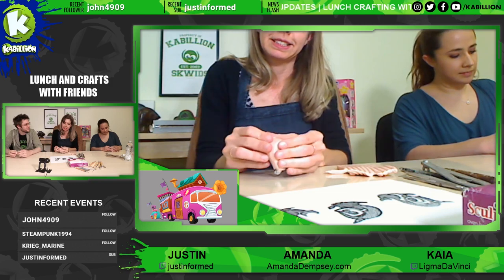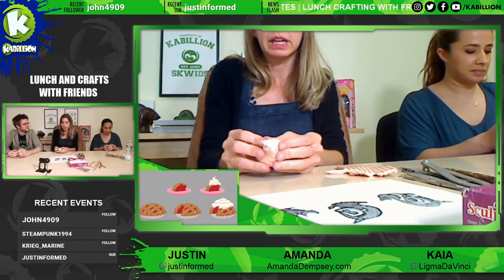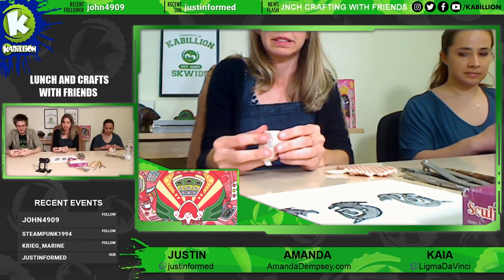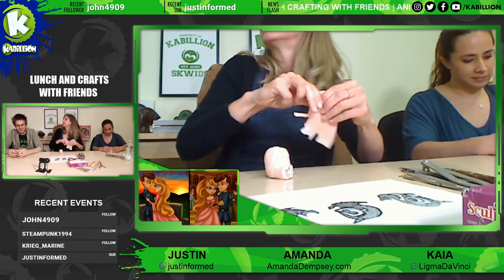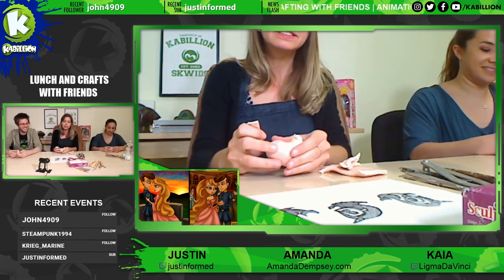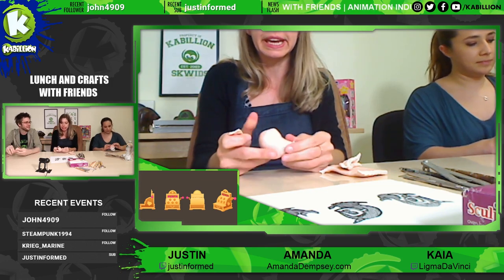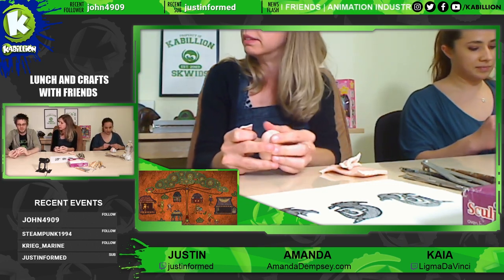Do you have a specific theme you like to sculpt? I like creatures — I like to do little critters. A lot of my stuff bridges on creepy and cute. It might be a cute monster that has horns or teeth that you're not quite sure if it's friendly or not. Yeah, we were talking about this earlier — you're kind of a fan of horror movies, right? Yeah, I grew up watching a lot of horror movies. Thanks, Dad.